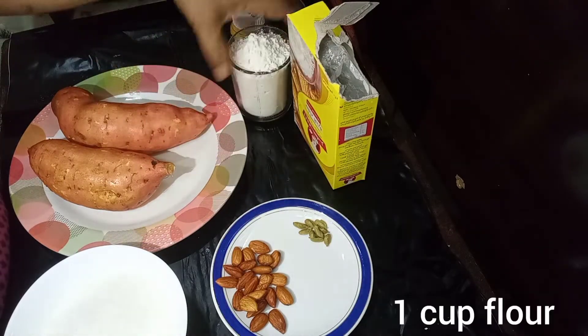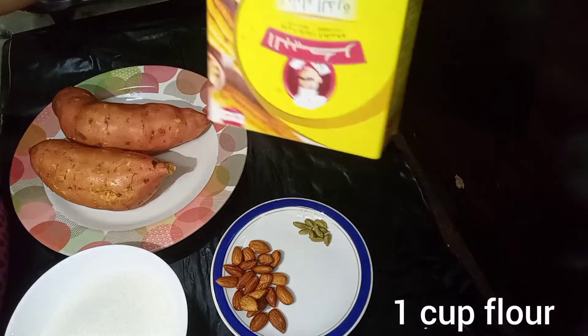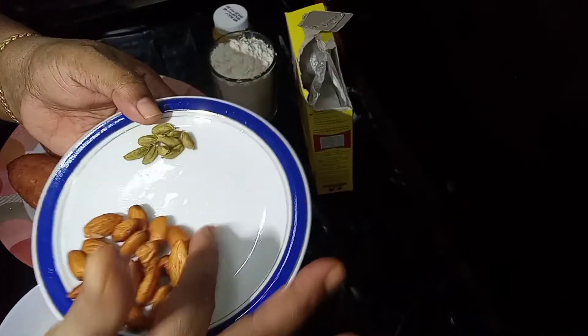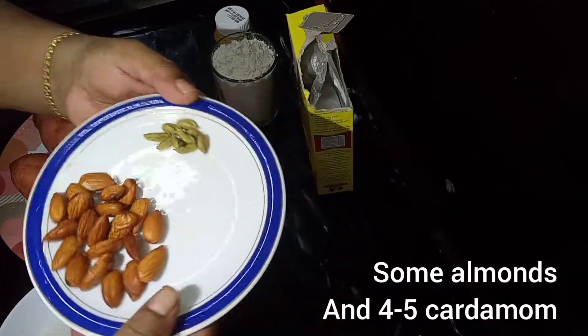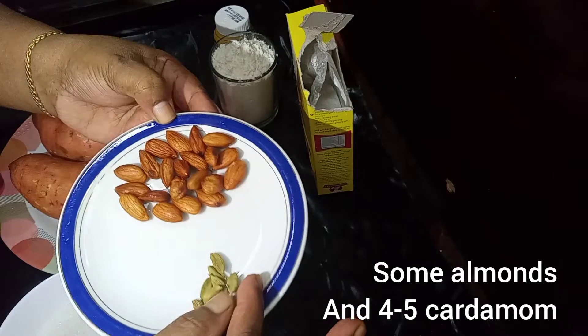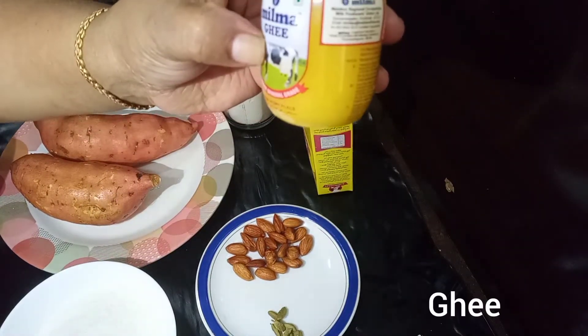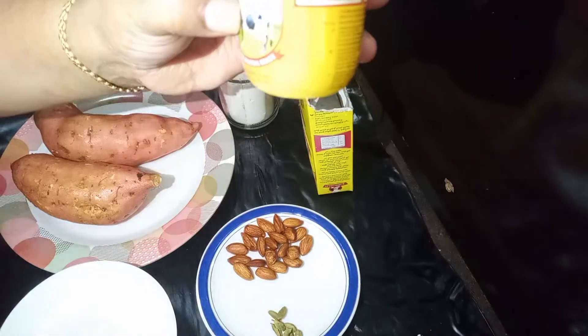Put a tender spoon. Put it in a bowl. I will put a plate in the water. I will put it in the bowl and put it on the blight in the cooker.